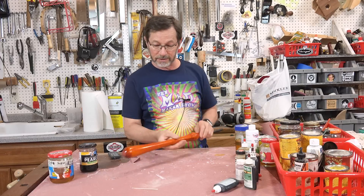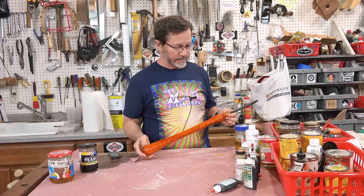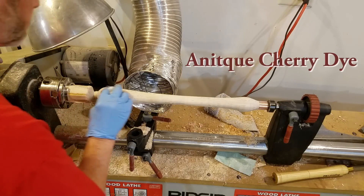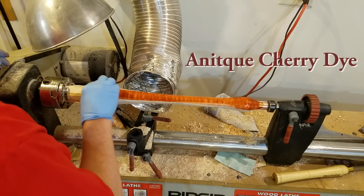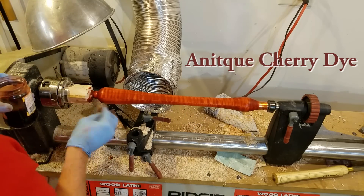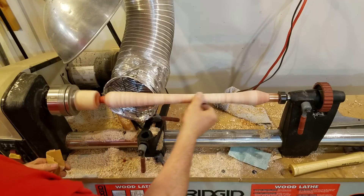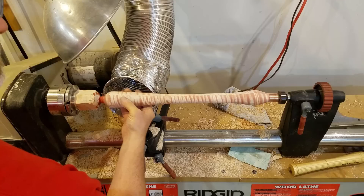I'm not going to show you the turning so much because this isn't a turning video. The first thing I did, after I got it shaped and sanded, was I put a coat of antique cherry dye on here. This is a Trans Tint — one of their liquid dyes. I put the Trans Tint antique cherry on there, and then I sanded it off pretty well, enough so that the dark antique cherry only showed in the soft grain, the striped part of the Tiger Maple.